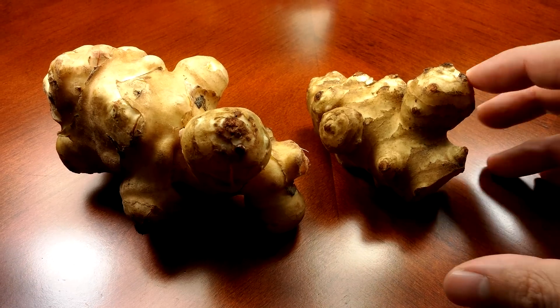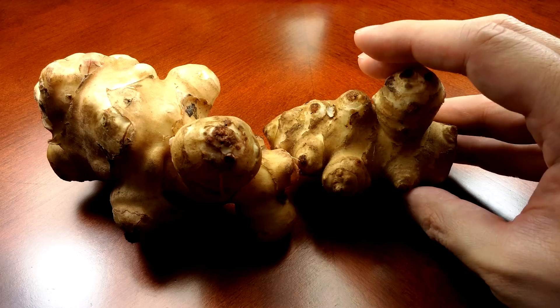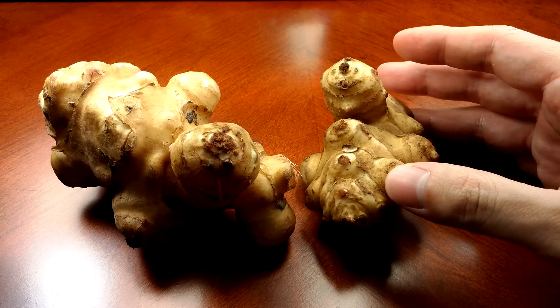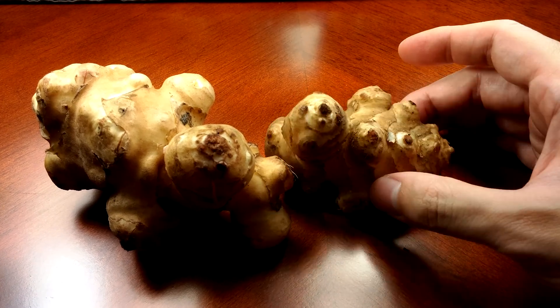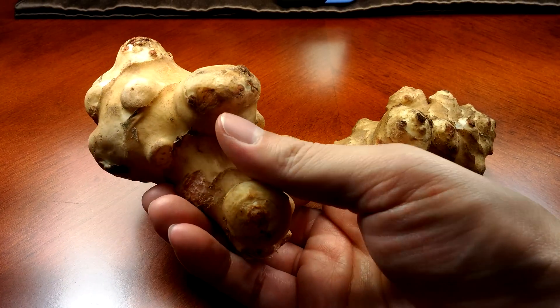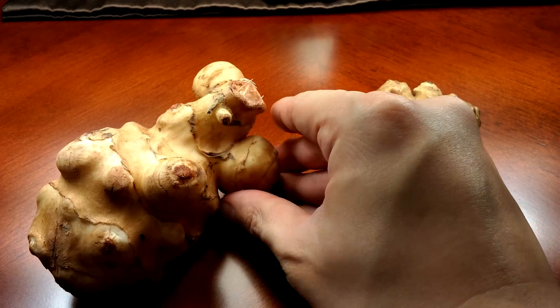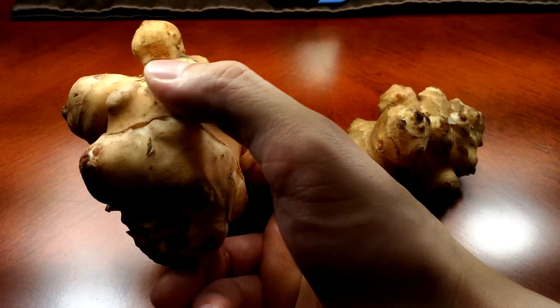What I have here are two tubers of the Jerusalem artichoke. It's actually more aptly named the Sunchoke — it has many different names. It has no relation to Jerusalem or artichokes. It's a member of the sunflower family, native to the eastern United States, and is grown for its tuber.